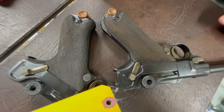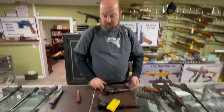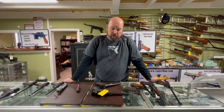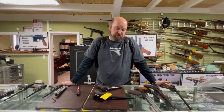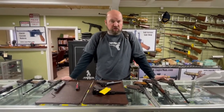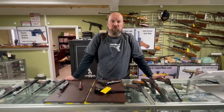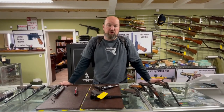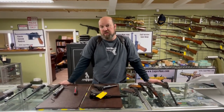Our standard process is CNC machining slightly oversized grips, fitting by hand to the particular frame shape, then applying checkering manually — we offer different checkering styles. Give us a call if you have any questions, functional issues, need parts, or want information on the historical significance of your weapon. We offer a full range of services and we are here to help. Until next time, thank you.